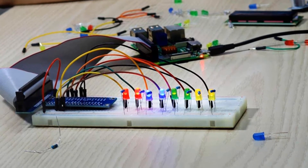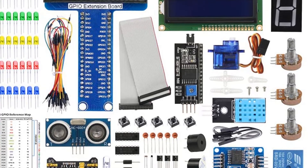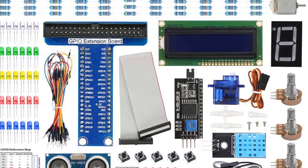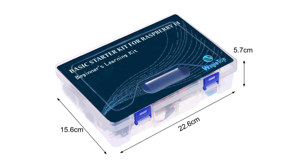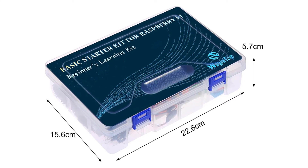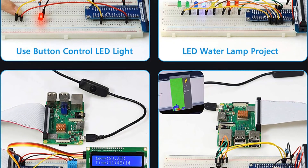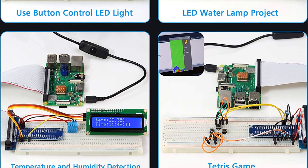This electronics kit is helpful for different projects like LED water lamp project, Tetris game, controlling LED light, and temperature and humidity detection. It is compatible with Raspberry Pi 4B, 3B+, 3B, 3A+, 2B, 1B+, 1A+, 0W, and 0. So grab this while you can, and be sure to check the links in the description below.